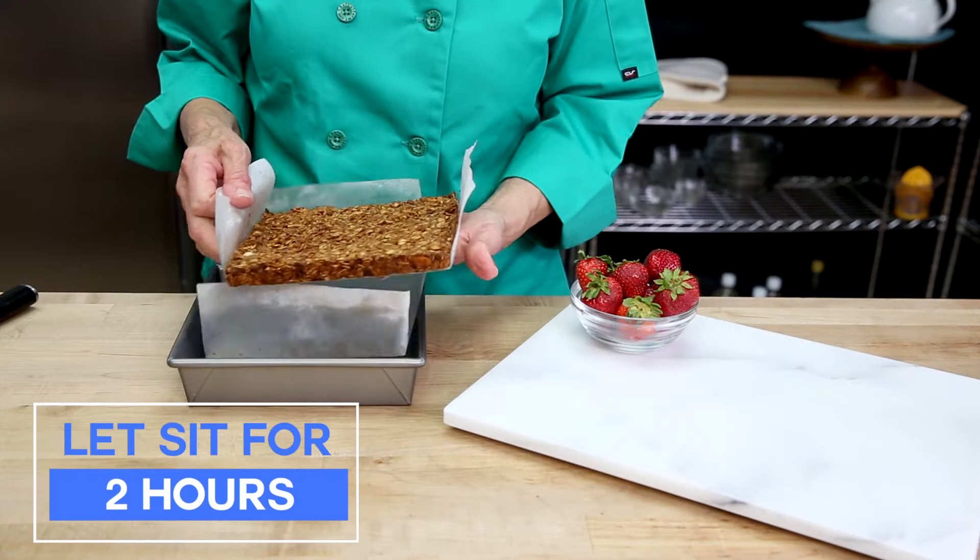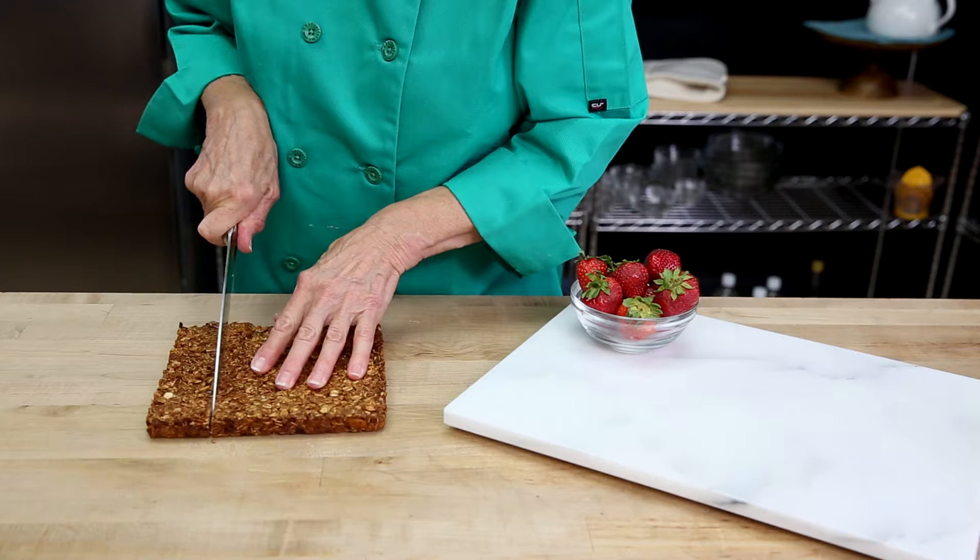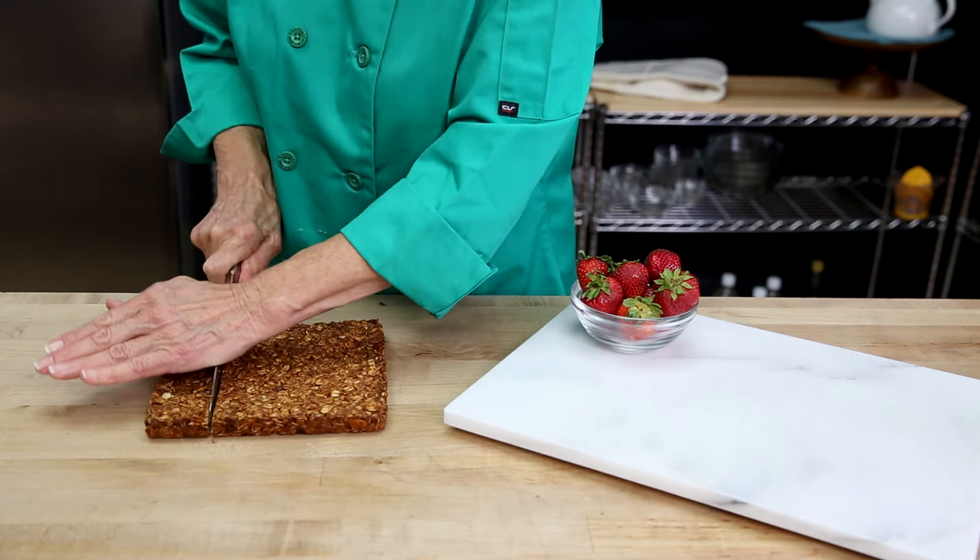Once it's baked, you need to cool it for at least two hours. This will allow all the ingredients to come together and harden.